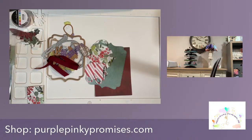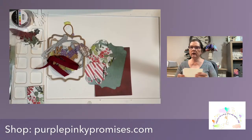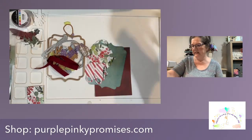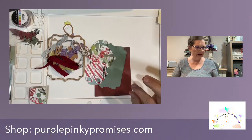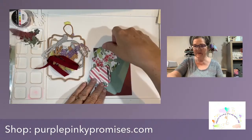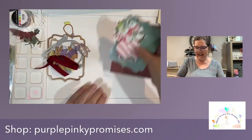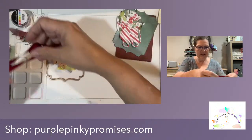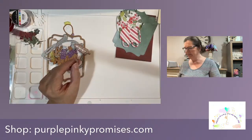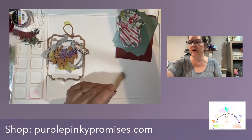I'll grab one of those. Sometimes it's hard to decide which colors you want to use - cream color or white color. So we'll just pull out one of each and we'll decide once we're ready for that. Good evening everybody. I am going to allow YouTube and Facebook to send out all of those notifications while I pick up, clean up, and wait for people to come on.